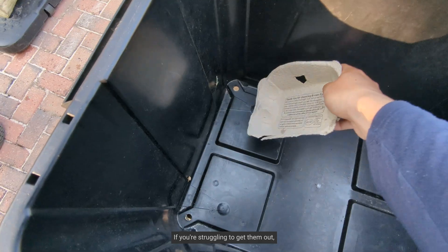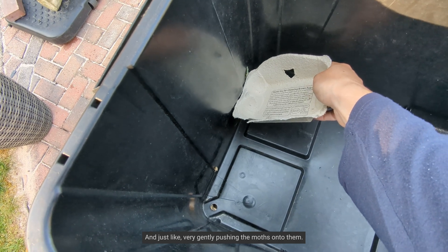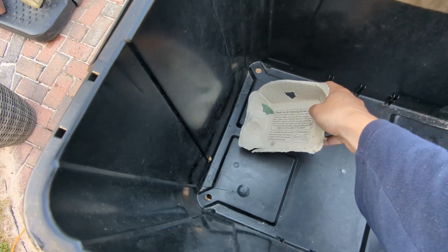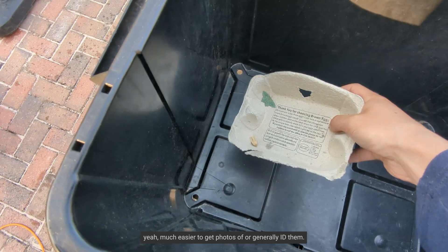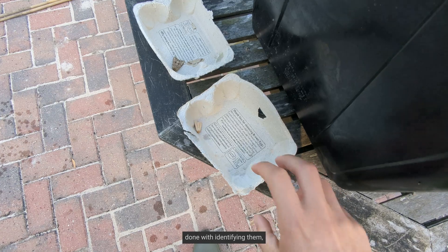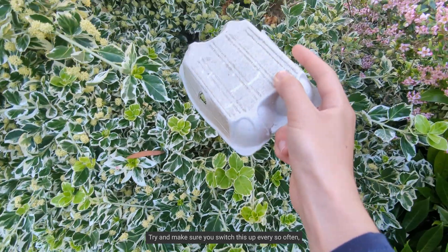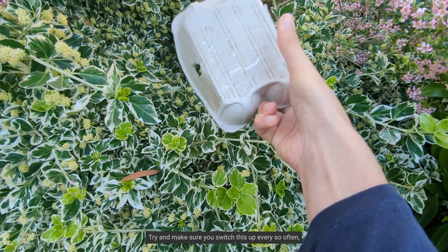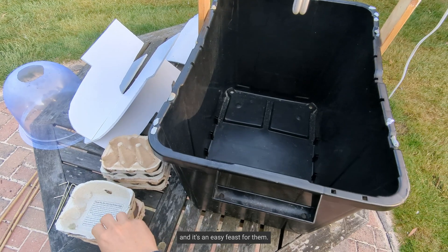If you're struggling to get them out, I'd recommend just using an egg carton and very gently pushing the moths onto it — much easier to get photos of or generally ID them. Then when you're done identifying them, you can just tap them out into a nearby bush. Try and make sure you switch this up every so often, as birds can learn where you put them and it becomes an easy feast for them.